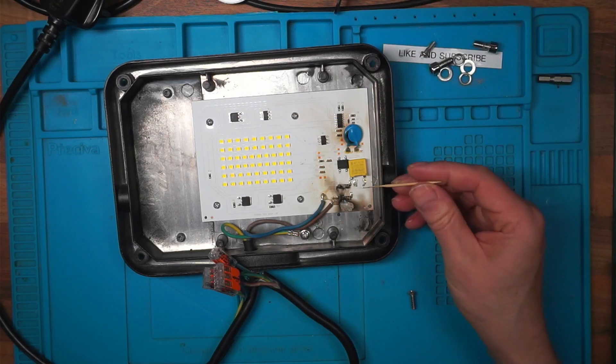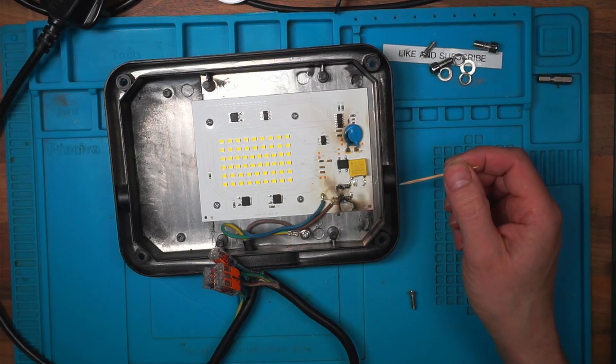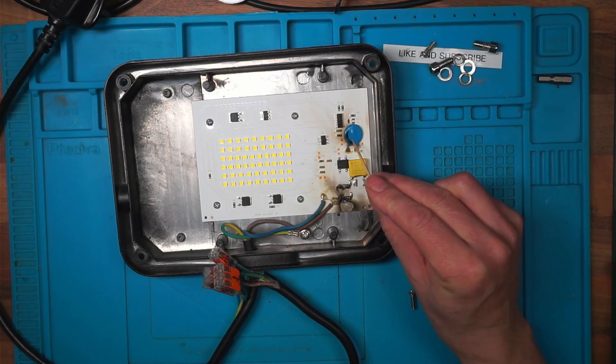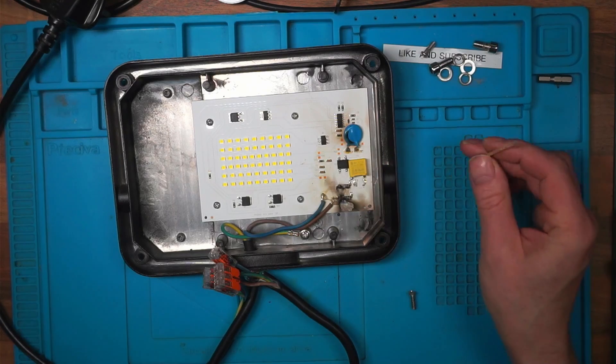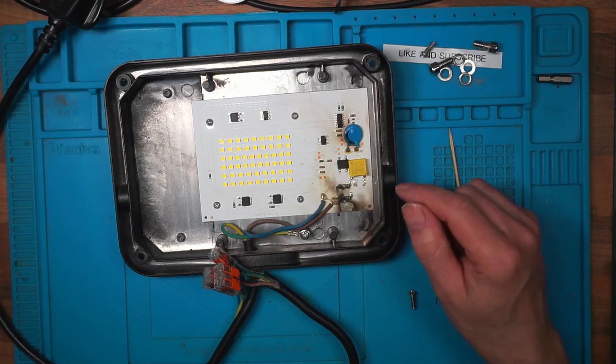Looking at the board, I've got two fuses that have gone up. I don't think I've ever seen one of these class Y capacitors burn up. I'll clean this up and take that out.